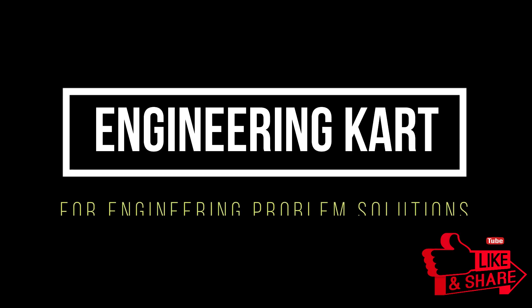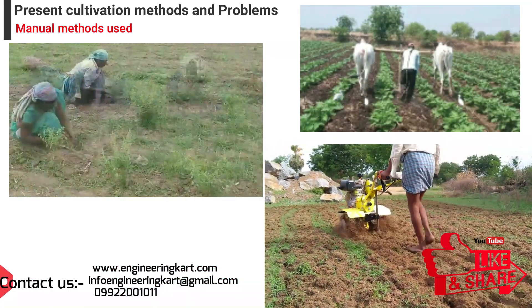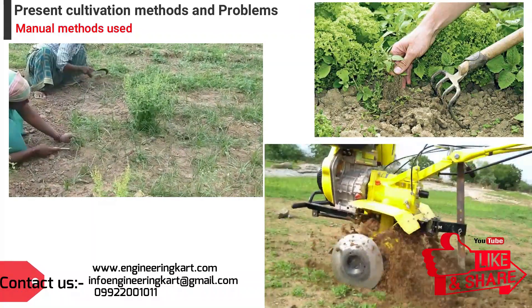Hello friends, welcome to our channel. We are bringing the best engineering technical projects for you. The word cultivation is most often used to talk about the ways that farmers take care of crops. Cultivation is the main task during the taking care of crops.